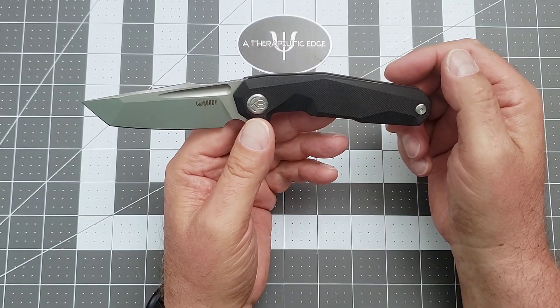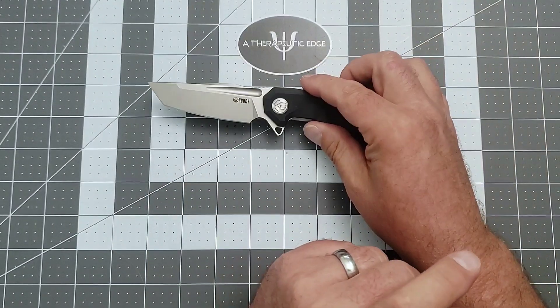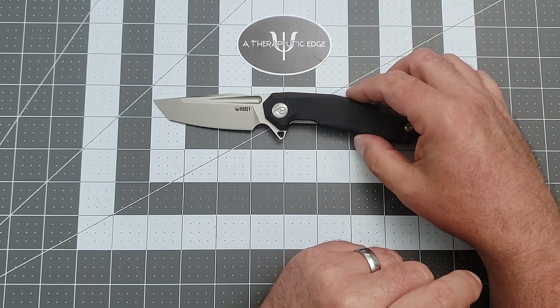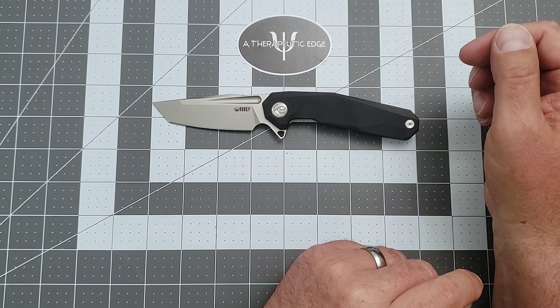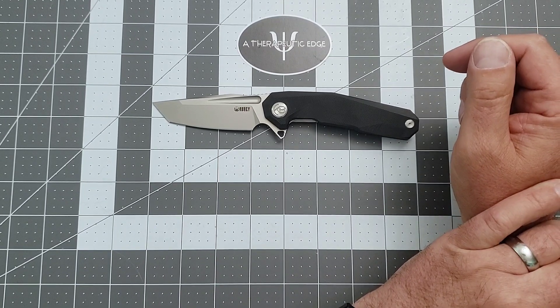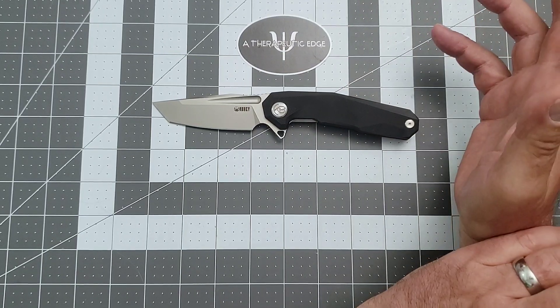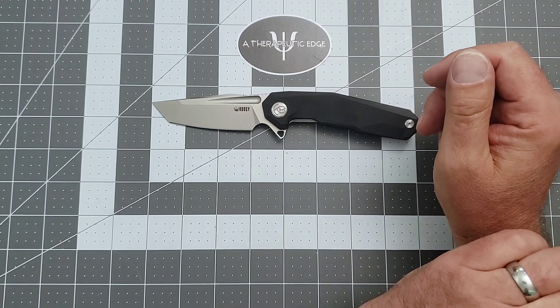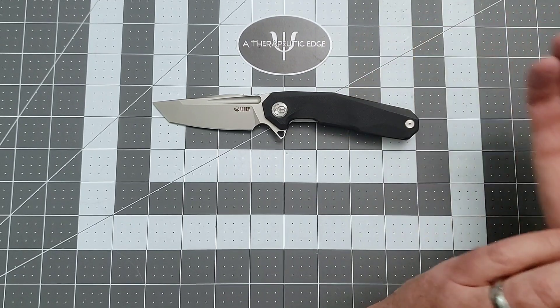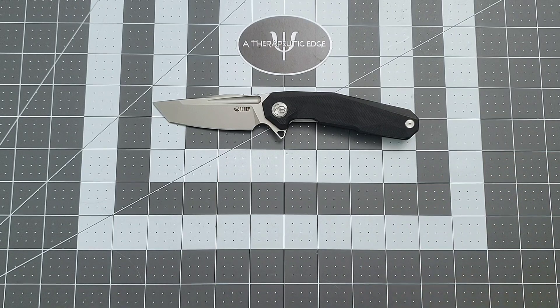These are available on Amazon and on the Kubi website — they're $48 and some change. So what is the final analysis? If you're looking for a good knife that is interesting in design, cuts very well, carries very well, and is made by a company that is absolutely slaying it with their overall quality right now, the Kubi KB237 Carve may very well be a knife for you. I hope you've enjoyed the look at it — I know I've enjoyed finding it in my collection and bringing it to you. Thank you so much for watching. We'll see you next time.